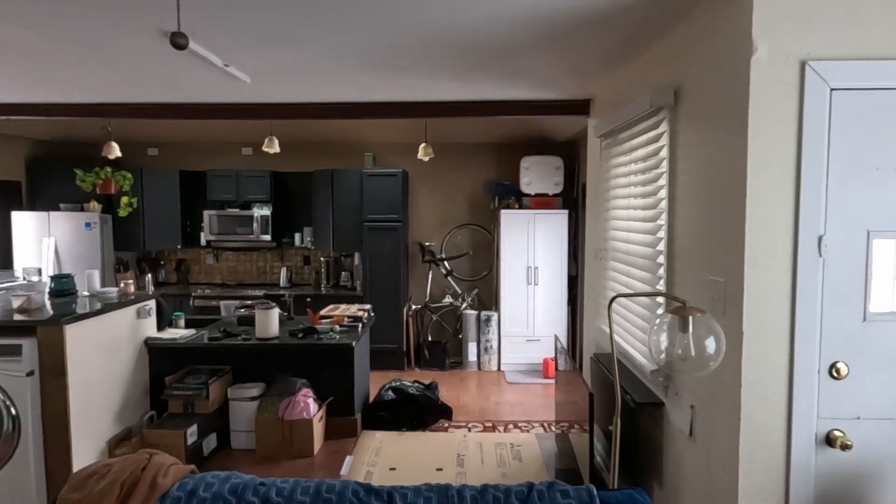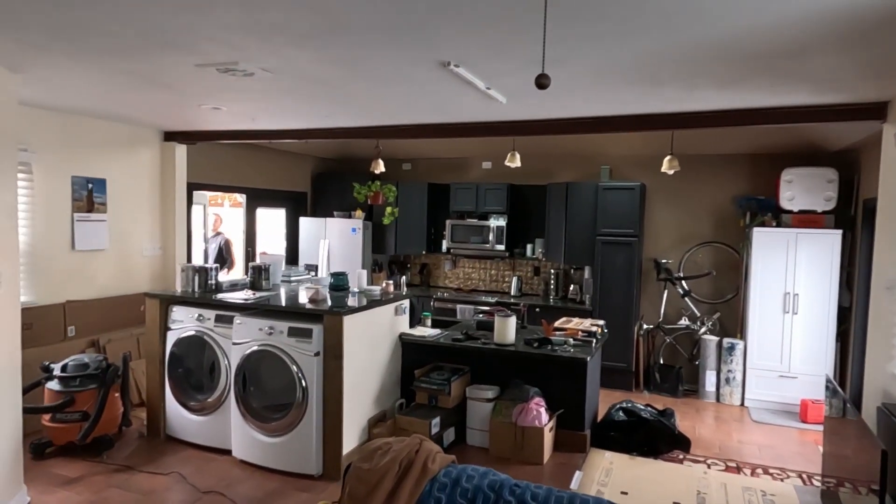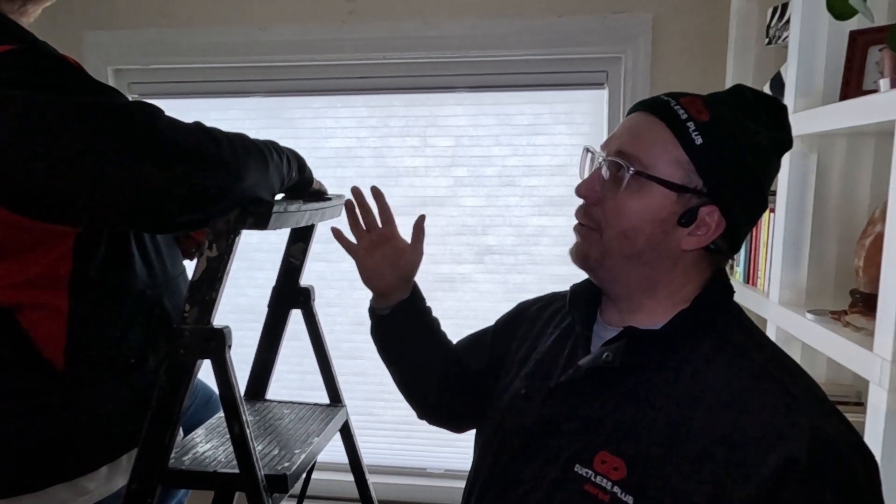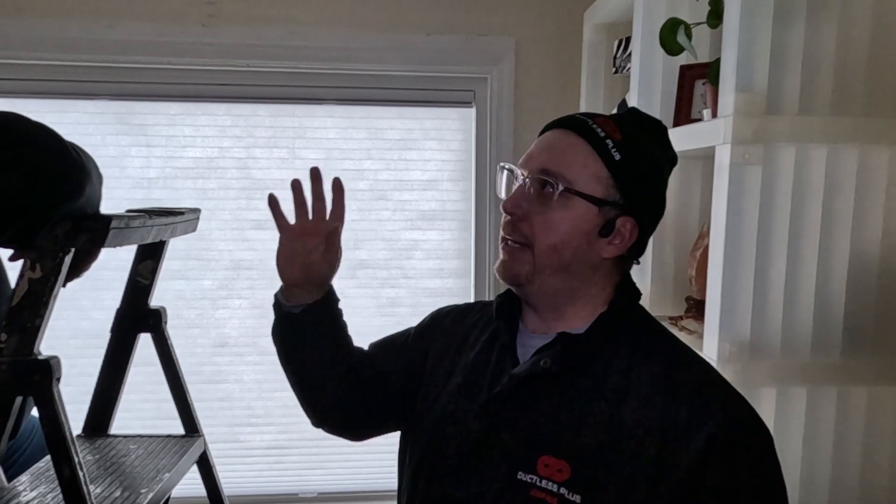These units are all the same size from 9,000 to 18,000 BTU — there's a nine, a twelve, and an eighteen. What we were finding was the nines were just a little too much for smaller rooms, so Mitsubishi actually came out with a new 6,000 BTU design. These machines are scalable — they can increase and decrease the BTUs depending on room temperature, so a 9,000 BTU in a small room is overkill, and the 18,000 is perfect for a room like this.